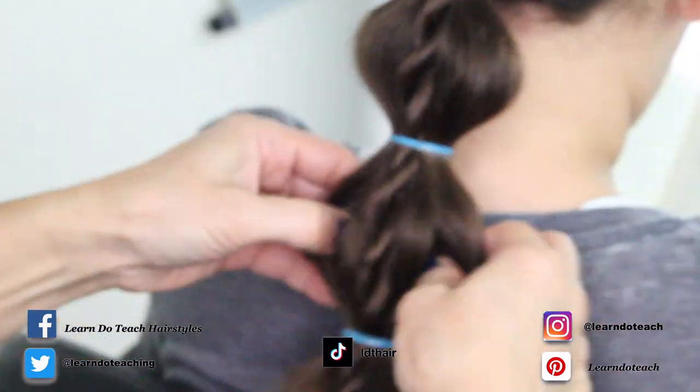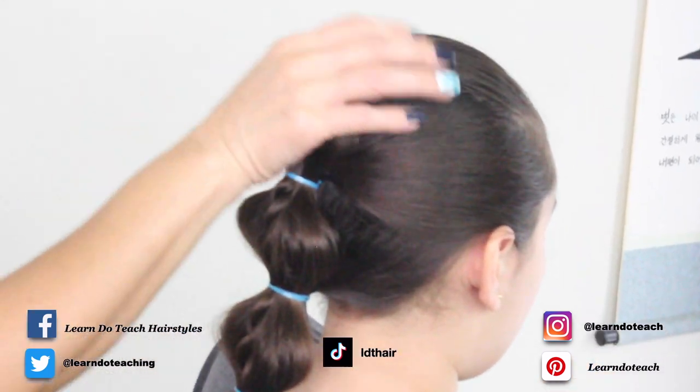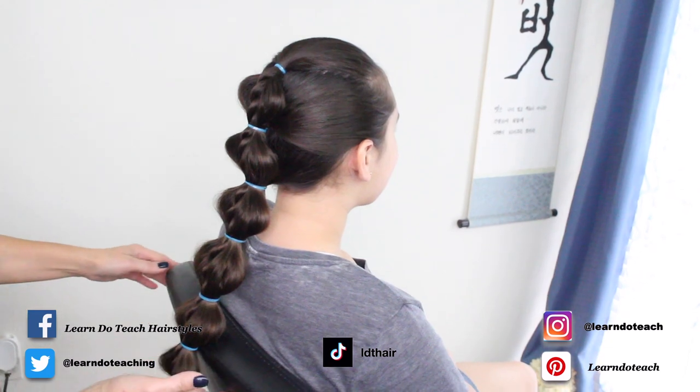A little hairspray just to tame those flyaways, and there you have it — final spin!